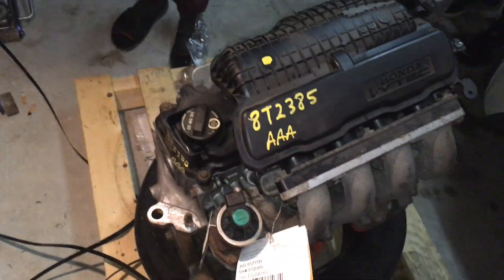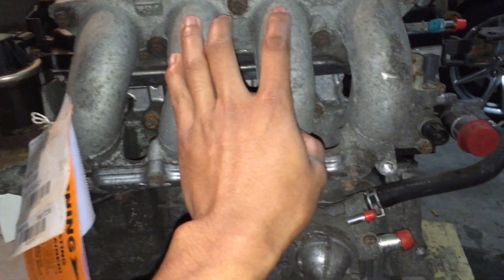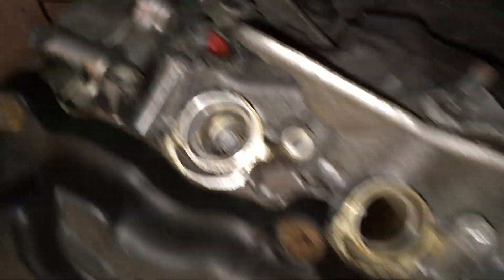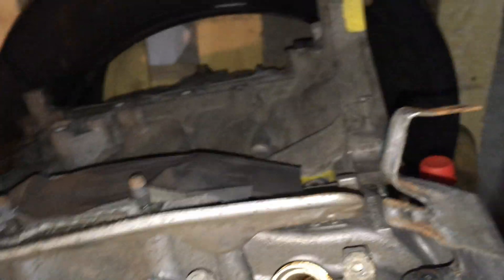Alright guys, so I'm gonna start ripping apart the GE8 motor. Taking the intake manifold off - I think these are 12s. Gonna say two, four, five - 12s to get the intake manifold off. After that I'm gonna take the valve cover off. Oh, they gave me the spark plugs too, I can use those. Let's see the condition of them - hopefully they're NGKs, I'll keep those as spares.